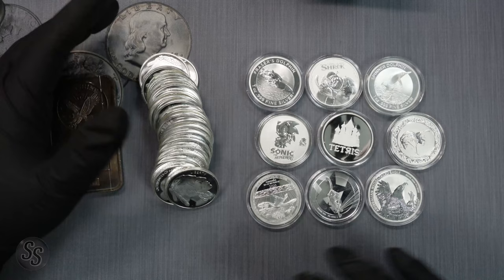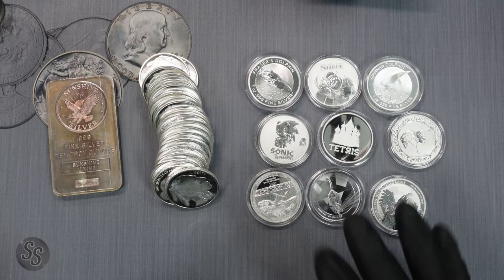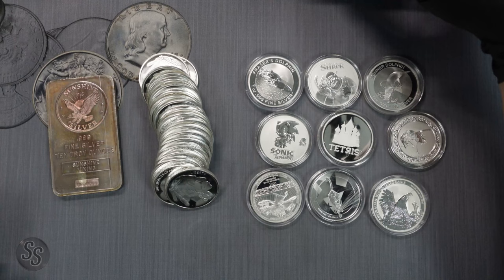A lot of people like to stack and collect at the same time. They spend the majority of their budget on generic silver to build their stack, while also treating themselves to something really cool they can pull out of the safe and enjoy.